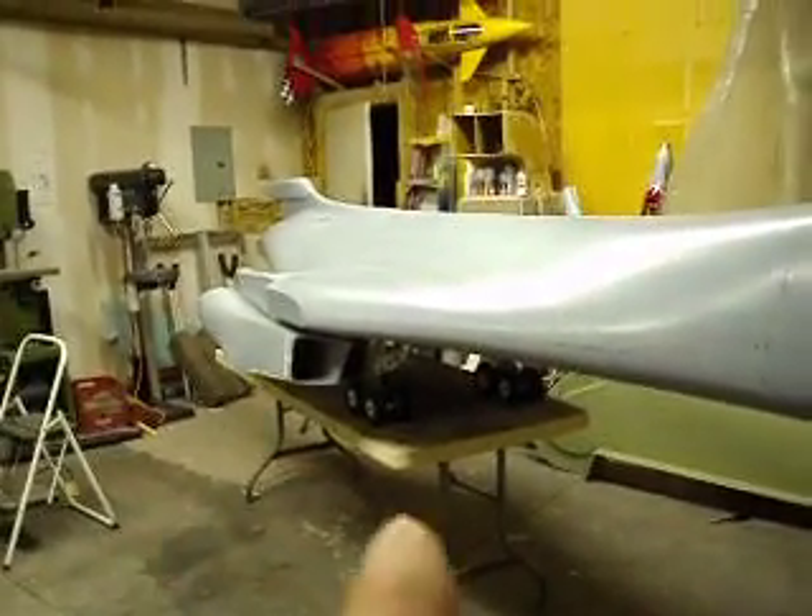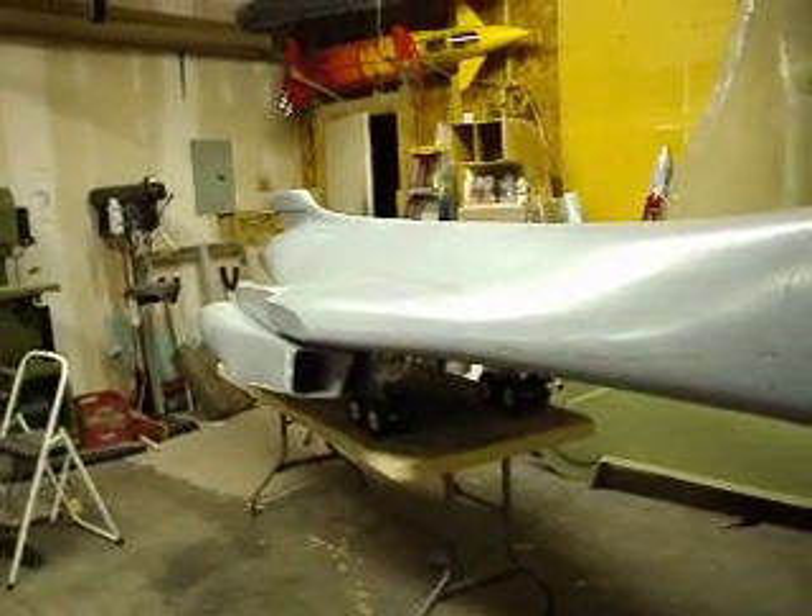He's one of the best model makers in the world. His stuff is top class, and he was impressed with the B1 too.